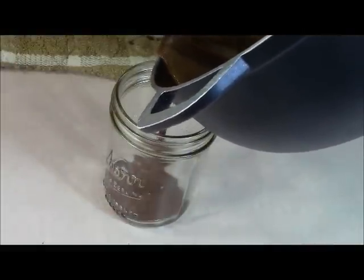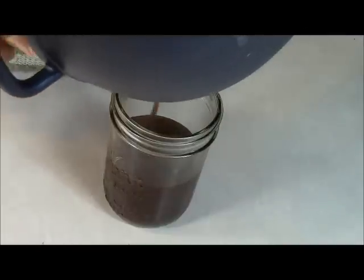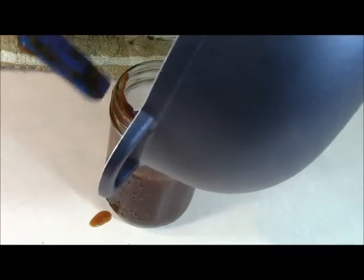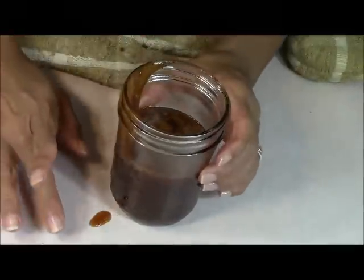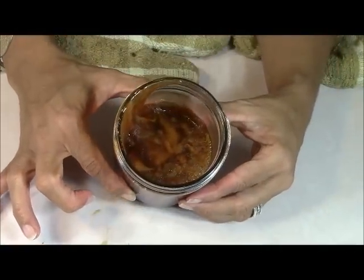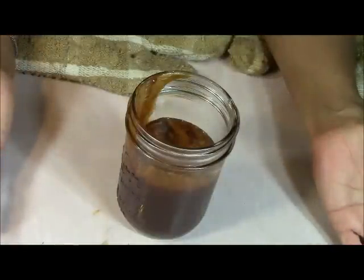Here we are pouring our beautiful guava jelly into the jar. I keep hearing that song playing in my head — I think it's a Bob Marley song that says 'rub it on my belly like guava jelly.' We got quite a bit. I don't think I expected to get this much — I'm almost filling up this jar. Just beautiful. Nothing goes to waste, right?